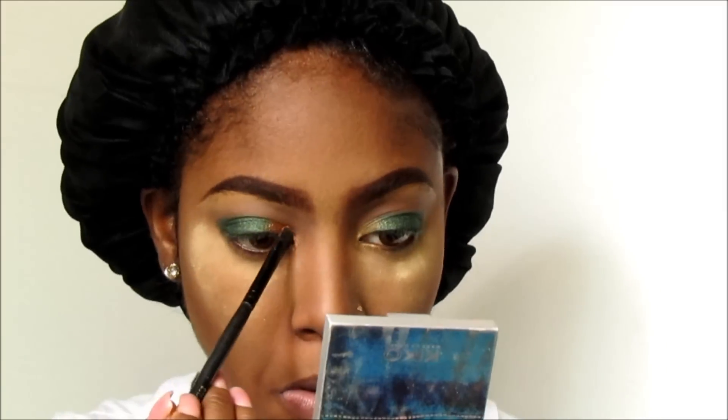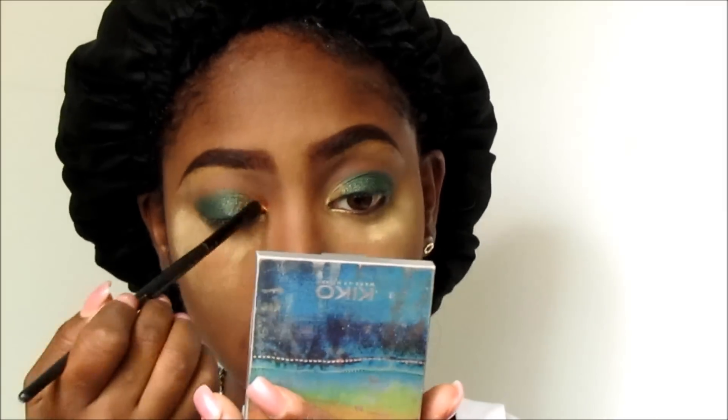Now I'm going to go in with my Victoria Jackson Shimmer Powder, my new favorite product, and I'm going to pop this on top of the gold Jumbo Eye Pencil liner that I applied in my tear duct area and just blend that into the green.